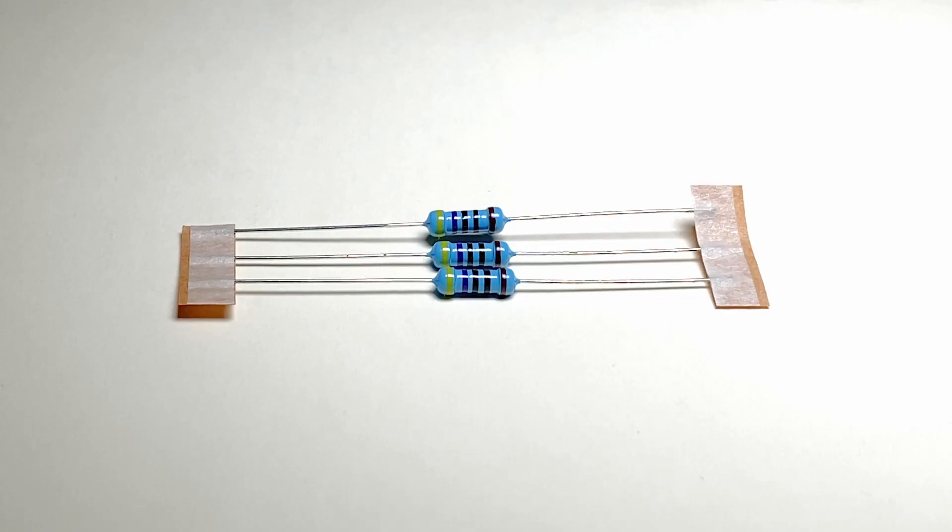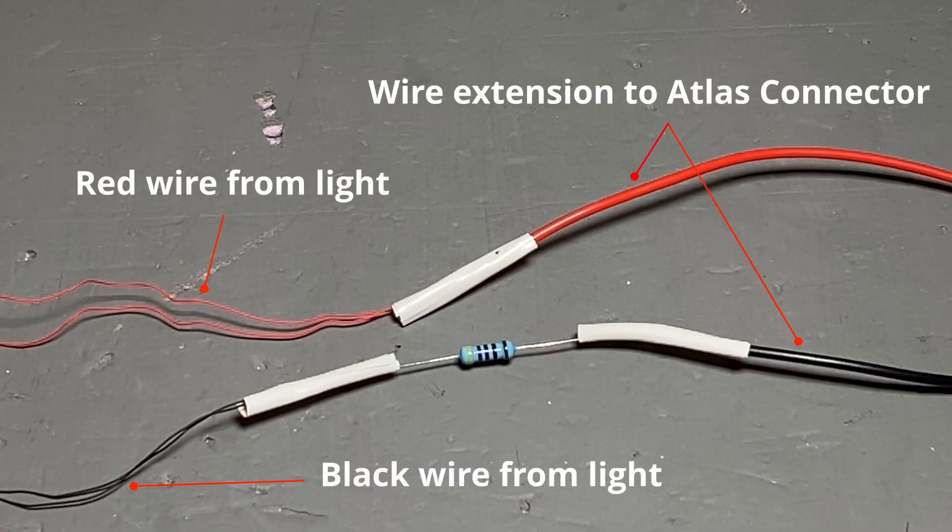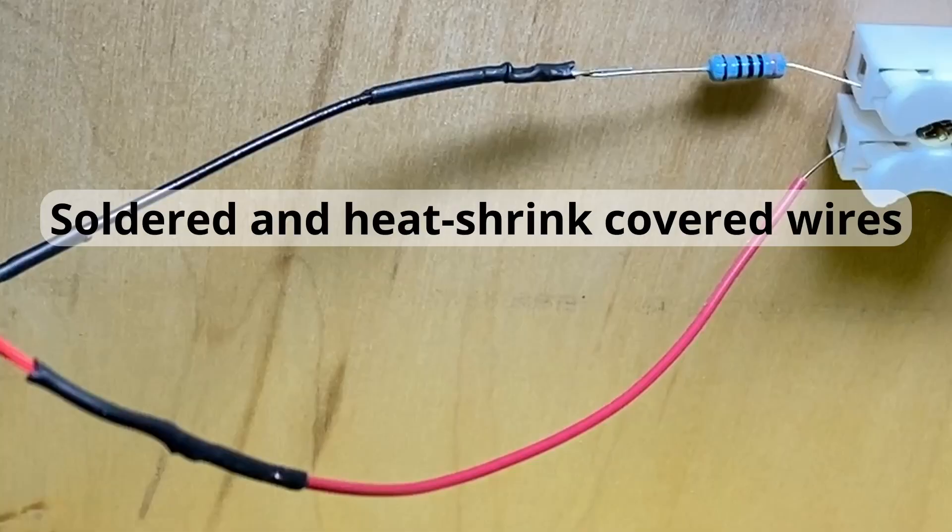For each light, you'll need to install the included resistor so that the light doesn't overheat or get damaged. Depending on how far away the connector is from the light, you may also need to add wire extensions to reach it. To add the resistor, you can join the wires from the lamp and the resistor with electrical tape, or you can use a soldering iron and heat shrink, which will give you a more secure connection.